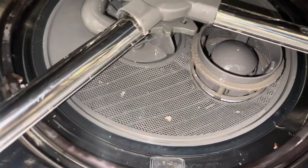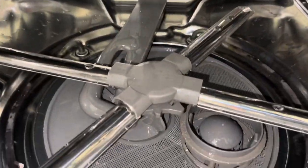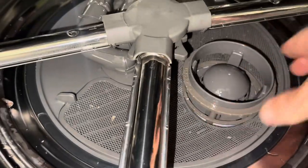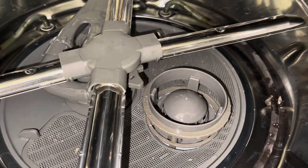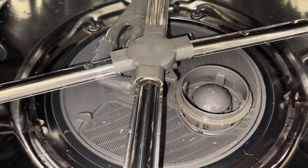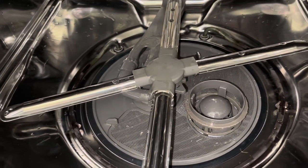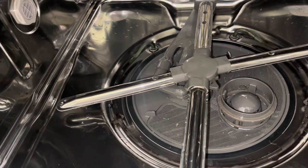That looks pretty good, we're all set. Now double-check your filter — make sure this filter right here is cleaned up. I'll put a link at the end of this video too. If you do those two things — cleaning out all these holes and making sure your filters are clean — your dishwasher should go back to working like it did when you first bought it. If you want more tips on appliances, subscribe to the channel and we'll see you next time.